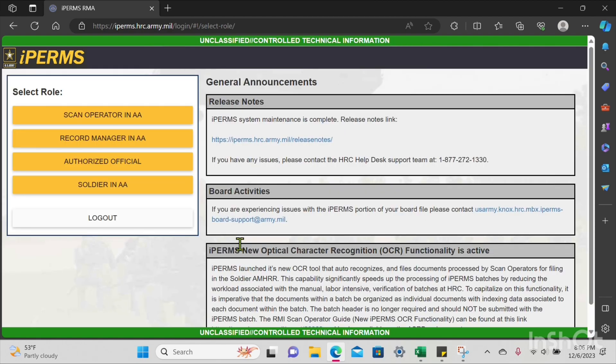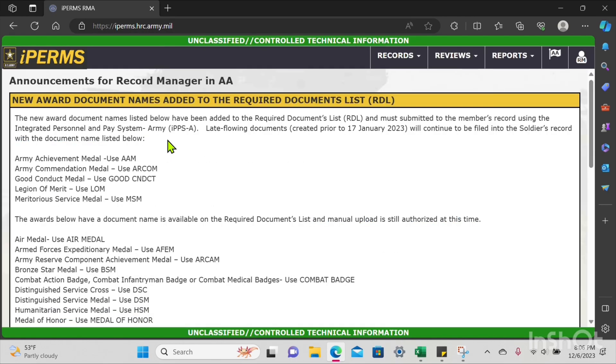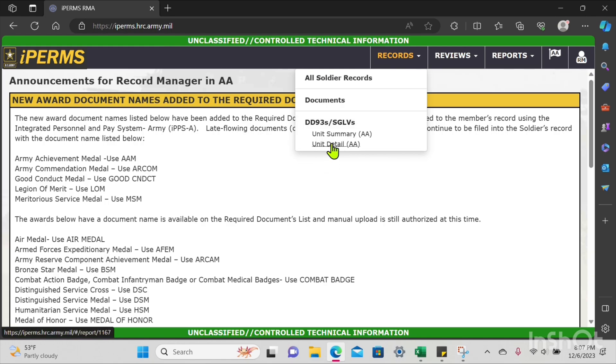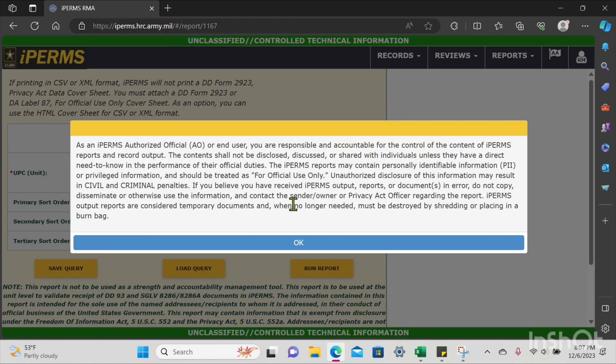Once you've logged in, you're going to see those four rows pop up and you're going to press Record Manager. You can see Records, Reviews, and Reports on the top. You're going to click Records, then click DD93s and SGLVs. This is the first report we're going to pull. You're going to click Unit Detail and press OK.